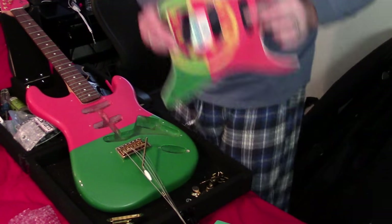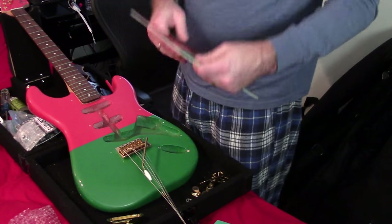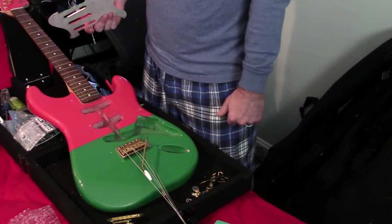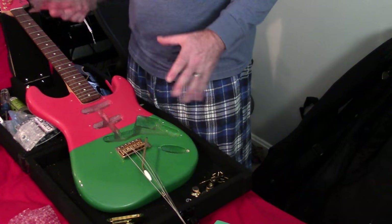For those keeping score at home, it takes approximately five minutes to take the strings off and take everything out of your existing guitar. Maybe you'd have to snip a ground wire in the back — there wasn't one actually in all the way. So that's that.